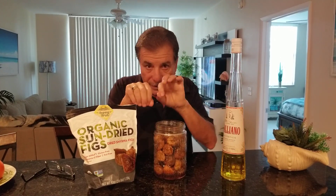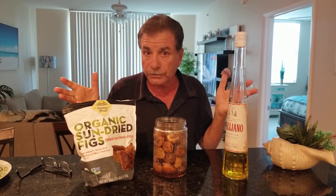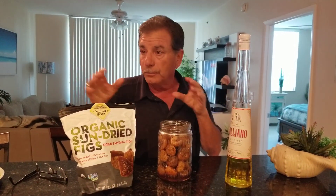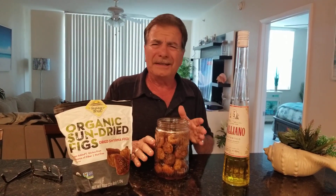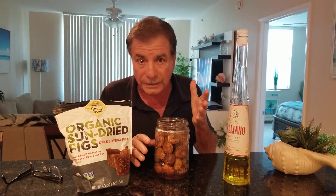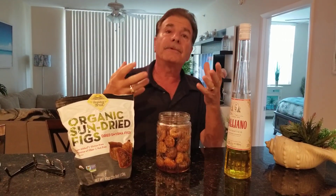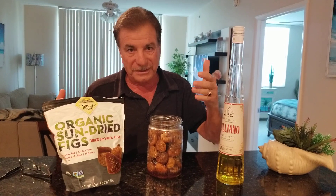It involves putting the almonds in the figs and then pouring a little bit of the Galliano over top of them in a nice jar. Put the lid on. You make a little slit in the fig and you shove the almond down in there — you can use other types of nuts if you want to, and I do experiment with them. Then you shake it all around and let it soak in for a few days or a week. You can put it in the refrigerator after the first day. And then it is exquisite. I'm so glad that my friend Vito shared his family tradition with me.